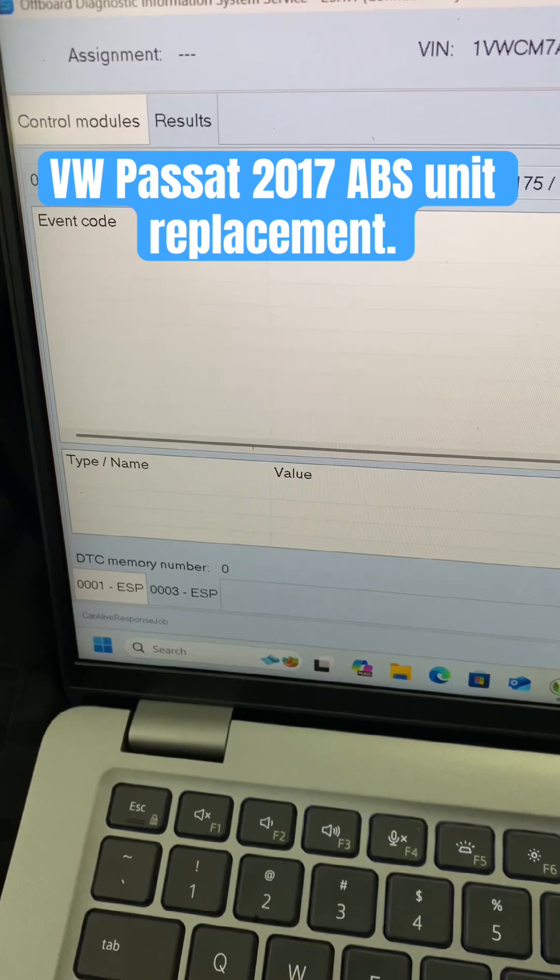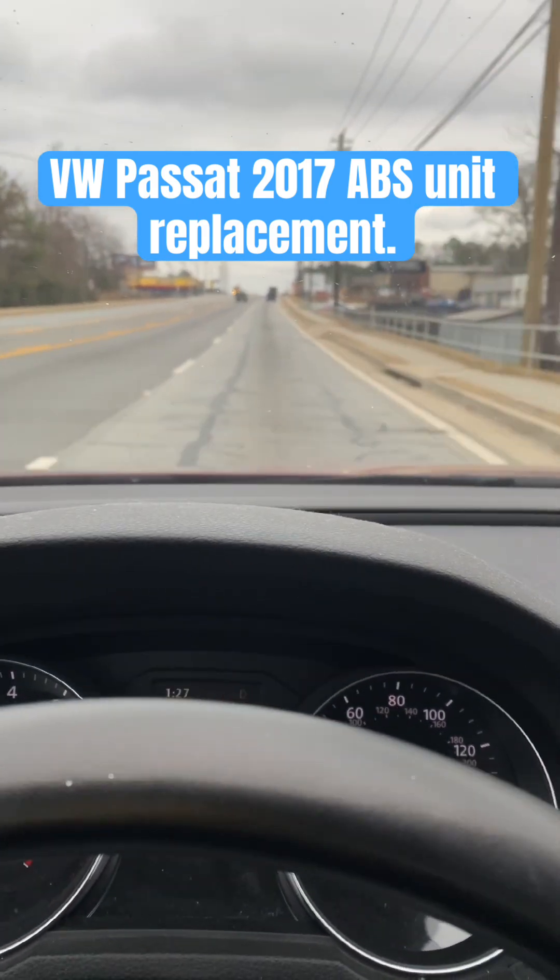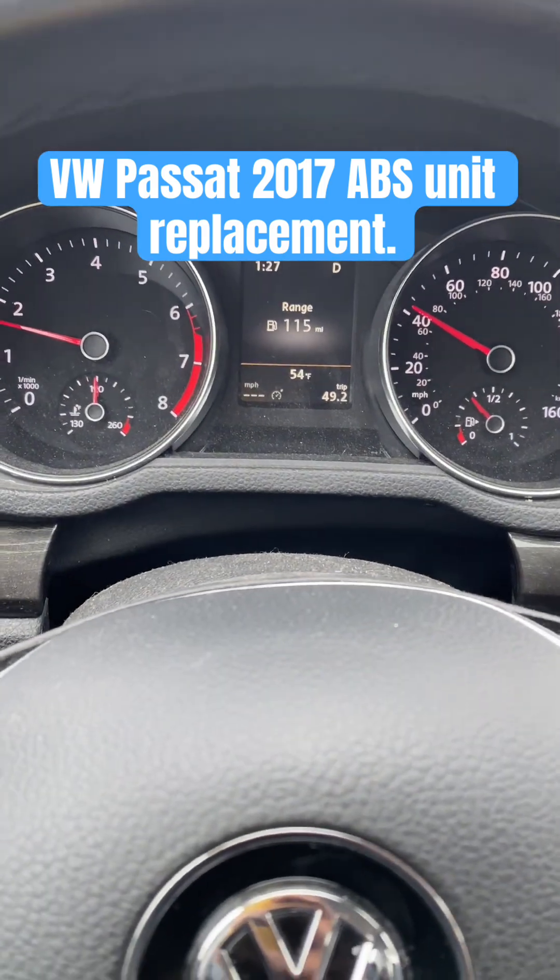As you can see guys, not a single light on the dash. Like the video and subscribe.